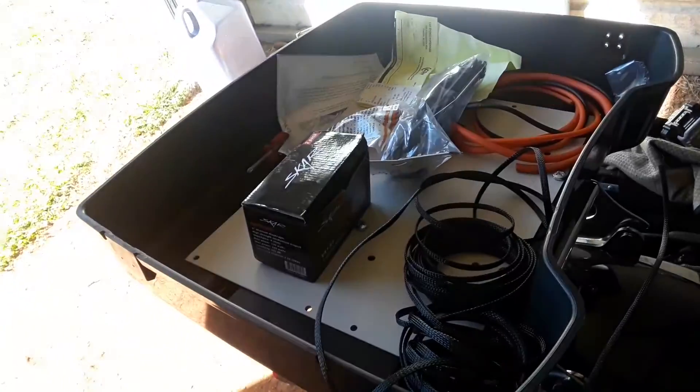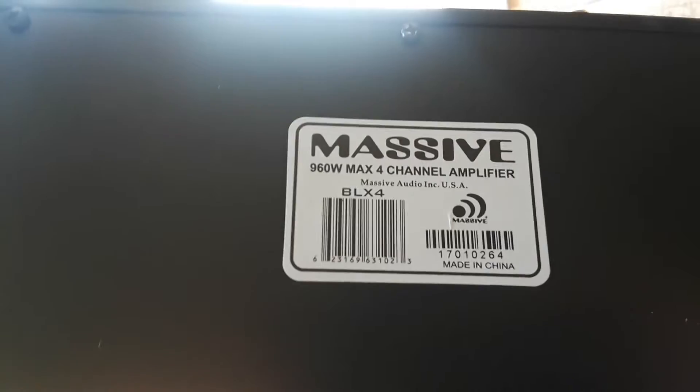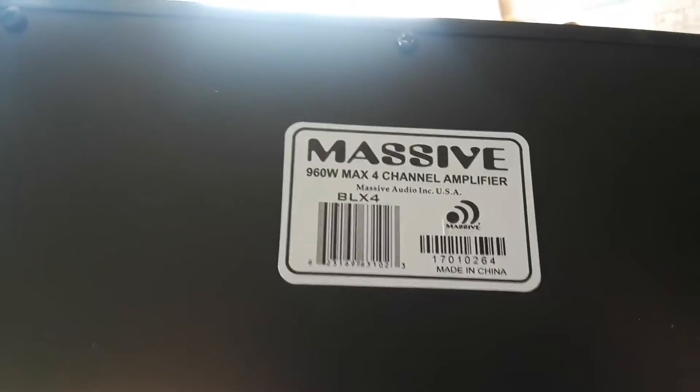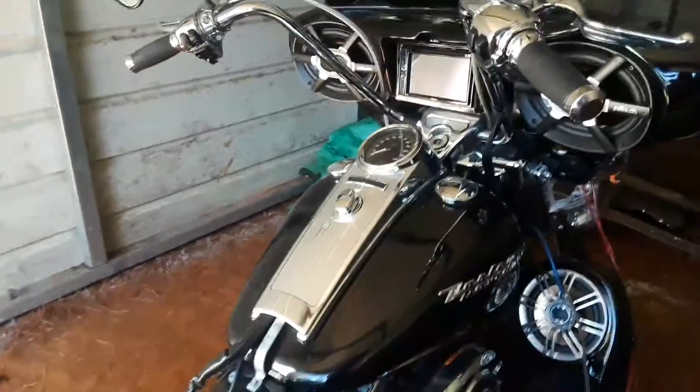I'm going to be installing the amps in this touring pack. Right here I'm installing Massive Audio — two of these. This is a full channel amp. It's going to be running the 6x9s and the 6.5s in the lowers. I'm going to be installing two eights in the bags, but right now I'm just kind of working on one of the wires from the front to the back and getting the mids wired up.